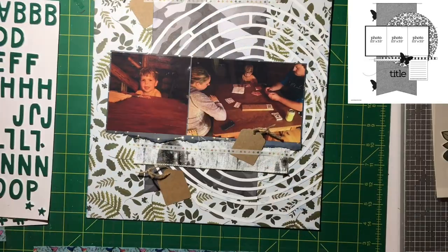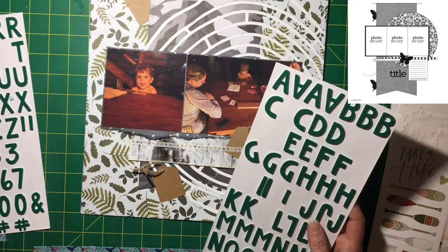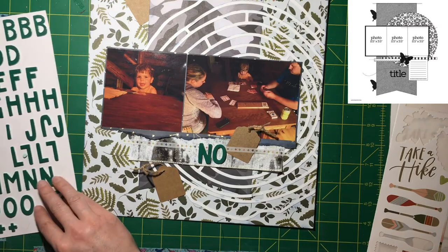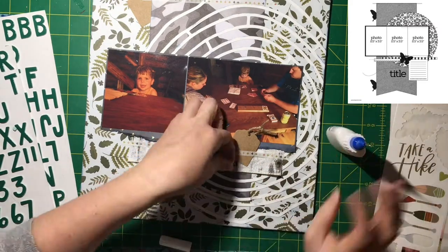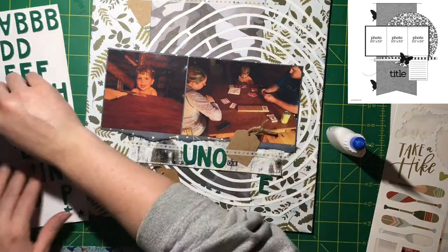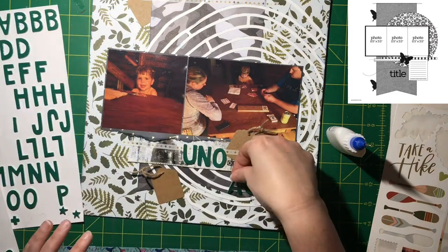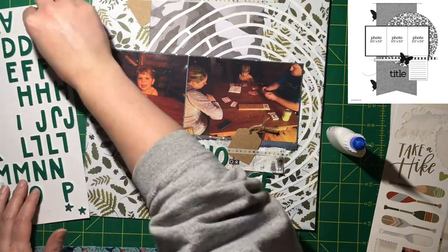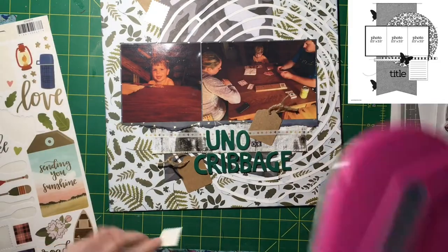I'm going to go through the sticker book and my sticker sheets and layer some stickers to create little clusters. I'm finding my One Canoe Two collections — you guys, I'm making the biggest dent in this stash I had, and I can't even believe it. I'm going to have probably mostly just scraps and six by eight papers left over, which is awesome. I go through and create clusters of those stickers.